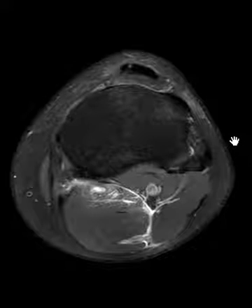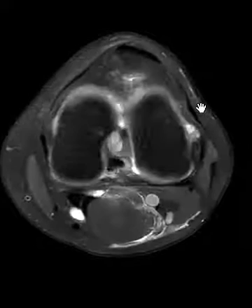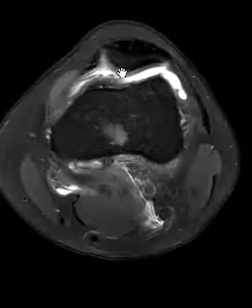Hello, this is Dr. Gay from First Lake MRI. This is a 29-year-old male who had an injury about five months ago and continued knee pain. This is an axial PD fat-sat sequence and we see some fluid in the interior compartment here.